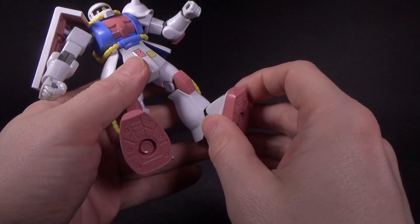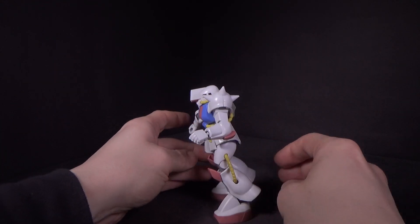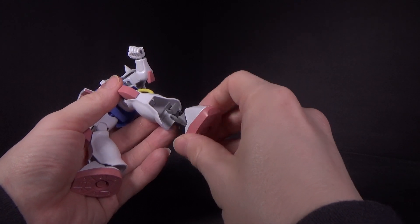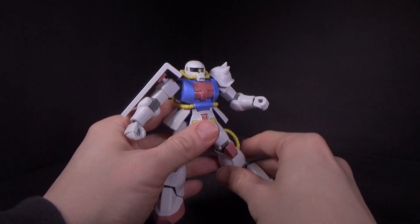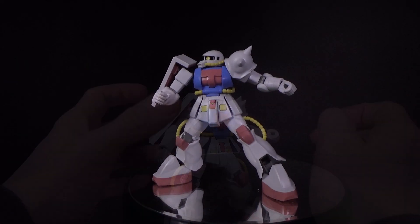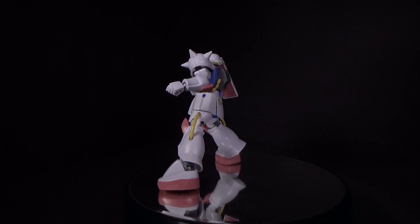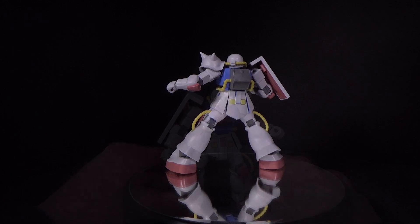You can get a really weird chicken-walker Zaku if you want. You can get some good outward poses, and if you have the right angle it won't look weird. But the fact that the ankles are doing all the work and the knees and hips are really limited means you can pull off a few more poses than the Gundam, I would say — but it's still nothing amazing for sure.